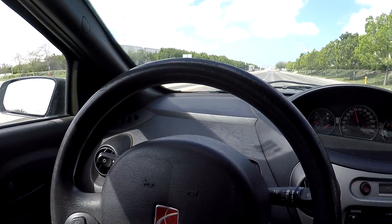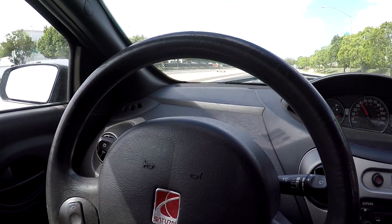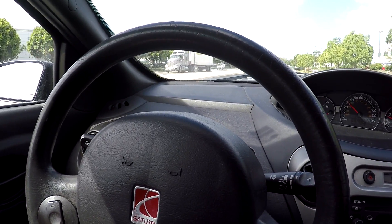Here we are on our test drive. I'm doing about 50 miles per hour, and I'm going to go ahead and start braking now. No shakes whatsoever — smooth sailing from here.